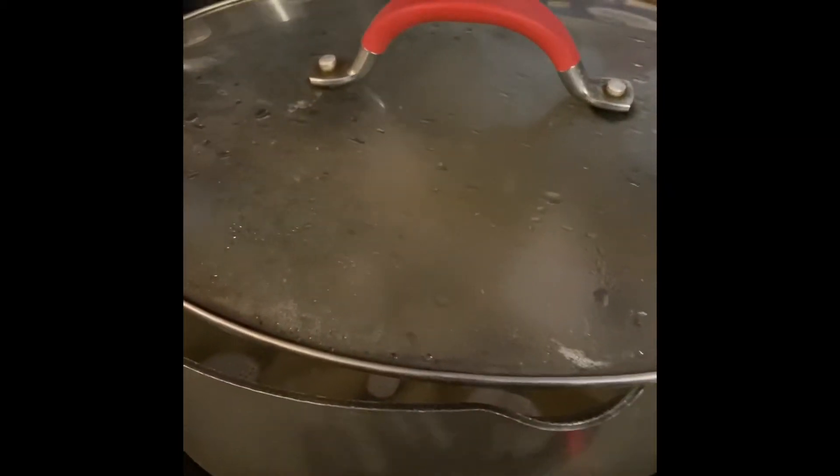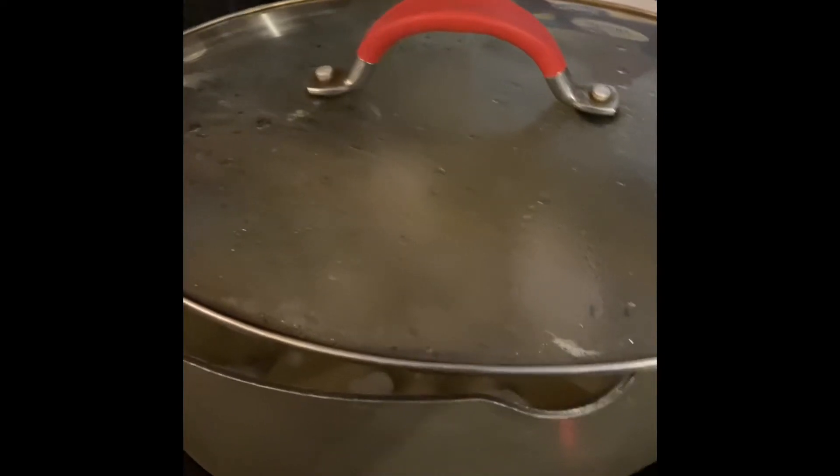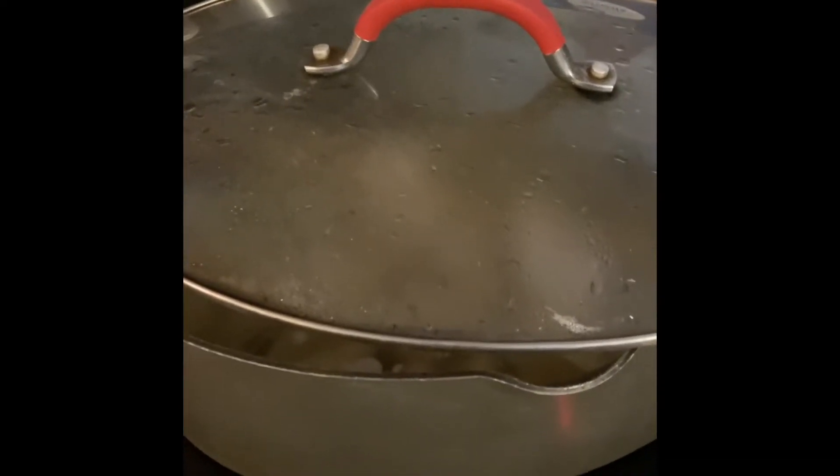Hi everybody and welcome to another episode of Everything Spice. It's Saturday again, so what are we doing? We are cooking, and today what I'm cooking is jumbo shells. Here they are, and we're going to do the jumbo shells according to the package.